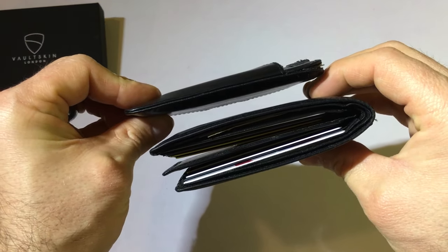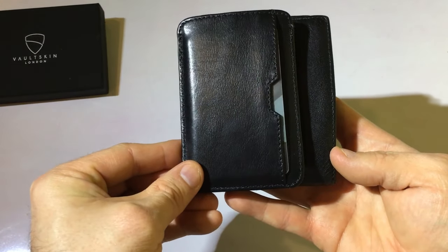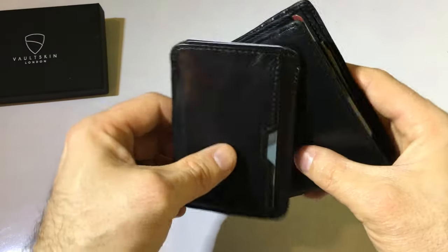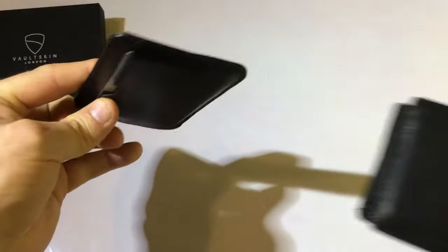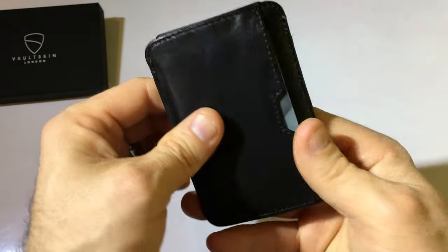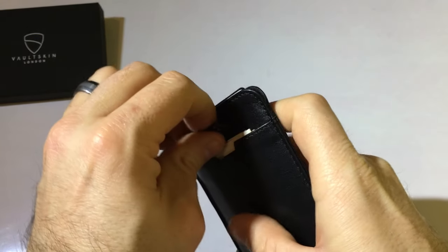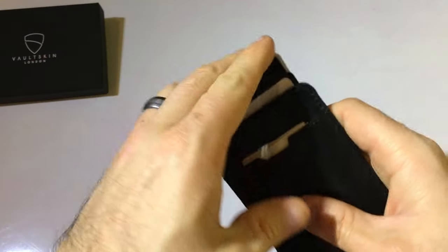Compared to my old wallet, there's no comparison on thickness. Similar length, but definitely less width — big difference. If you're looking for a leather minimalist wallet, go with the Vaultskin. Not bad at all, I like it.